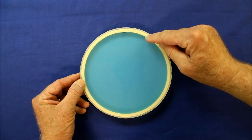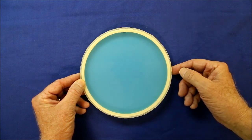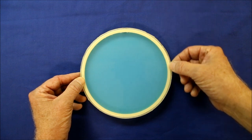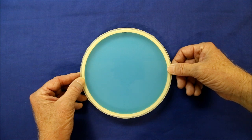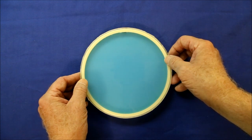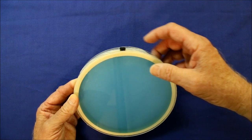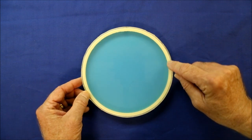I cut out two plexiglass discs slightly larger than the outside diameter of the ring. As before, I used silicone aquarium sealant to glue the two discs to the ring. Instead of the tiny holes used in the first Caleroscopes, this one uses a quarter-inch hole drilled in the side and filled with a rubber stopper, then the stopper cut short so it's not too obvious.